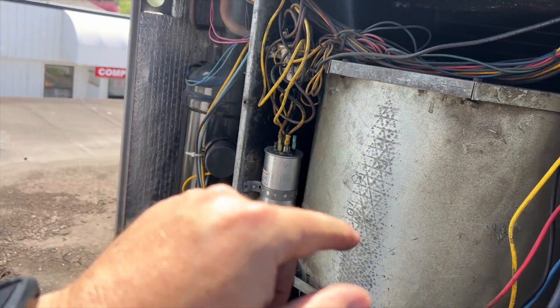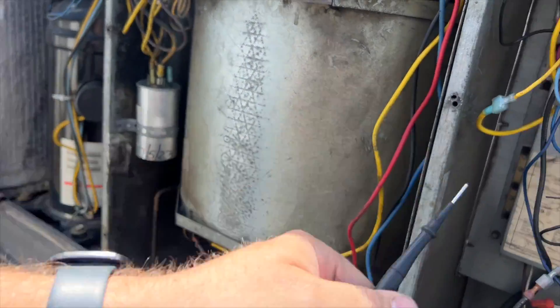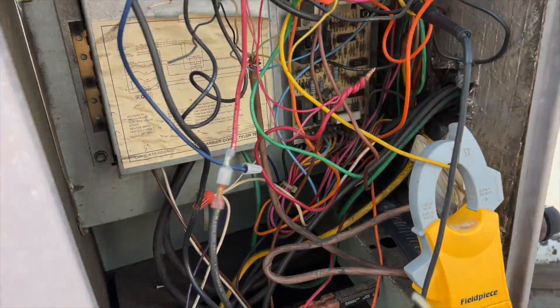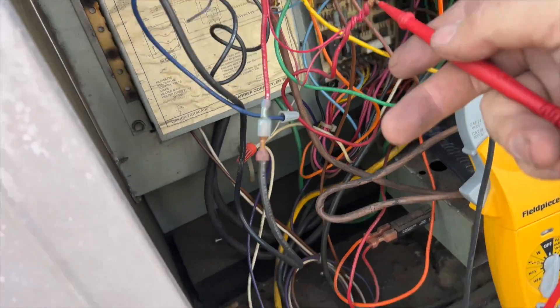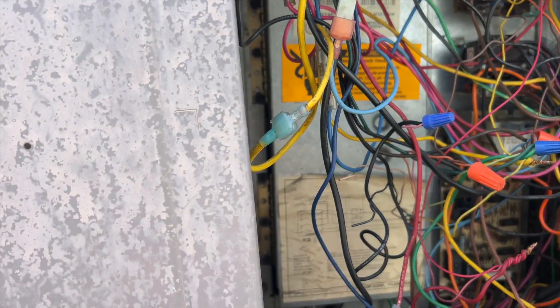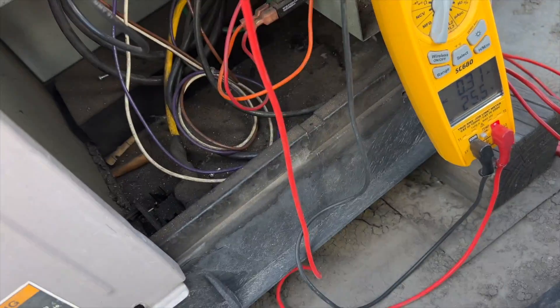This is one thing I hate about these old Carriers — you can't cover the panel up. We're at 0.3 amps, nowhere near the limit — I think it's 5 amps — so we're not even at 1 amp. We have 24 volts at R and 24 volts at Y.